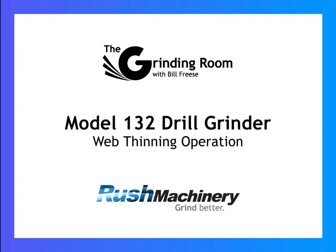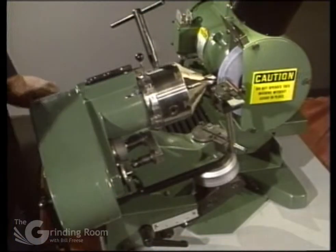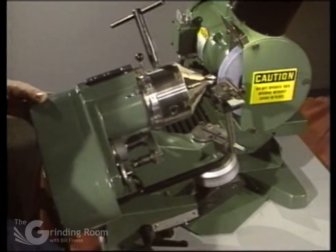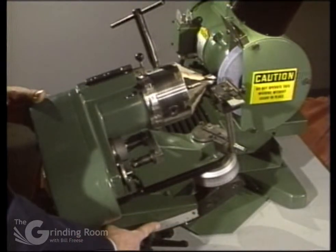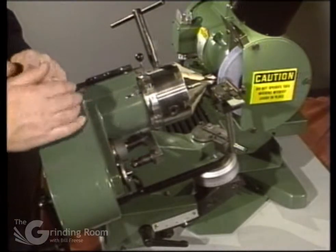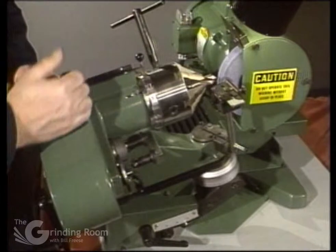This is a web thinning operation. You want to set the zero mark on the scale at 180, set your tilt at 15 degrees, and you use a number four cam set at 18 on the clearance with no oscillation.